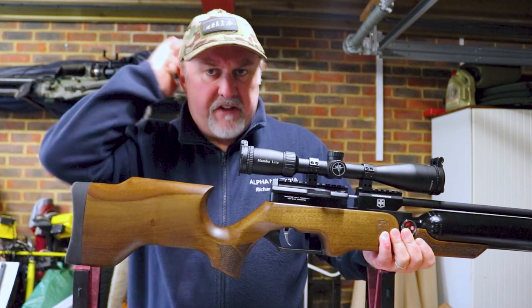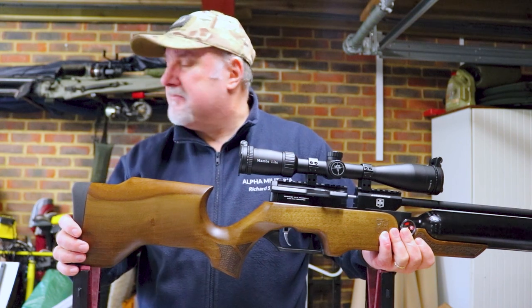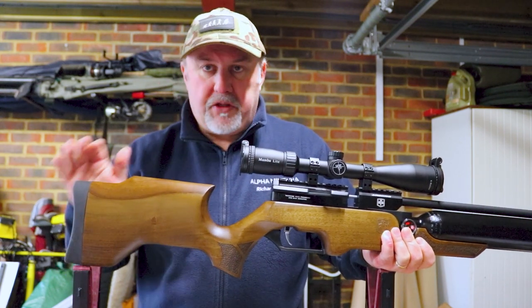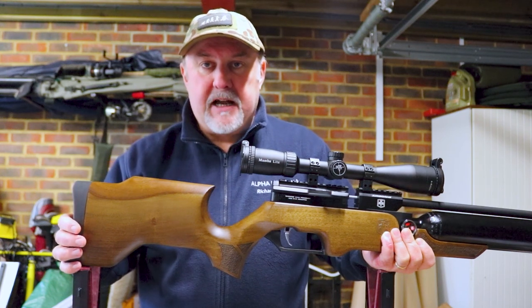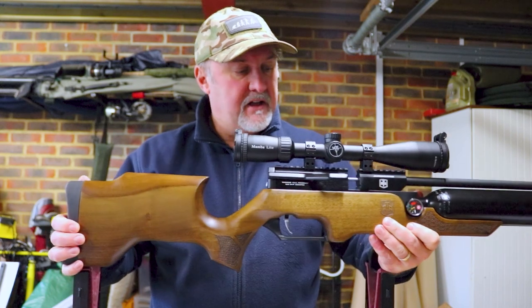I'm in the Alpha Militaria Recording Garage because it's snowing and blowing a gale outside — not very pleasant. But once we've gone through the key features and zoomed in on a few of them in close-up, I'll get out to the range and put a few pellets through it to see if it shoots as good as it looks on paper.